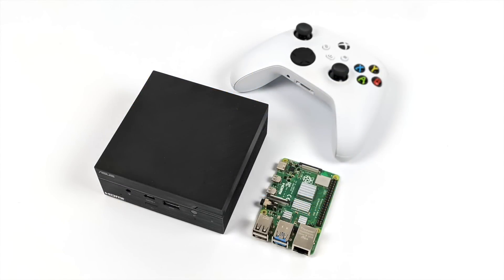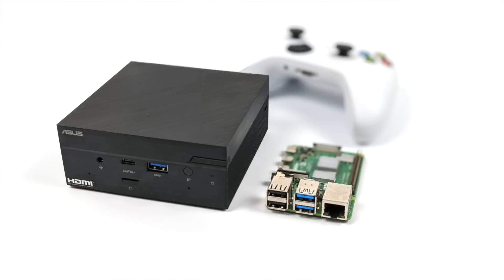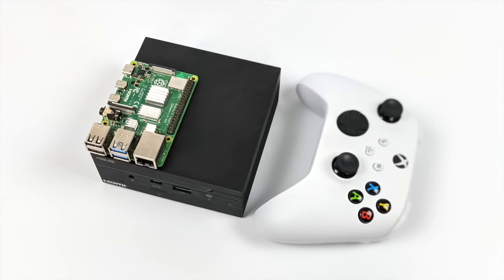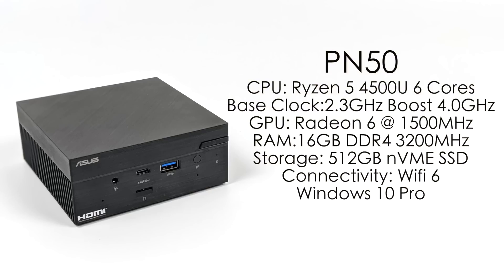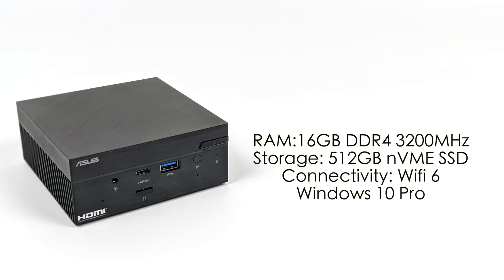Just to give you an idea of the size, we have a Raspberry Pi 4 and an Xbox controller sitting right next to this PC — it's not much bigger than an Xbox controller. So with my unit built, here are the specs: for the CPU we have the Ryzen 5 4500U, six cores, base clock of 2.3, boost up to 4GHz. The GPU is the Radeon 6 at 1500MHz. We have 16GB of DDR4 running at 3200MHz, a 512GB NVMe SSD, Wi-Fi 6, Bluetooth 5.0, and we're running Windows 10 Pro. I've already installed it, so let's go ahead and move over there now.